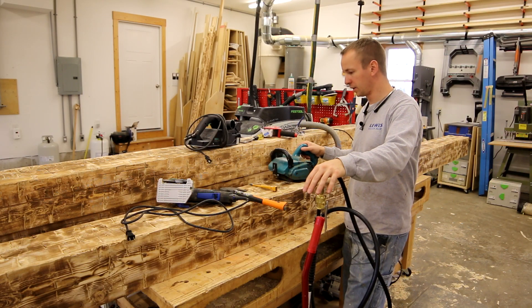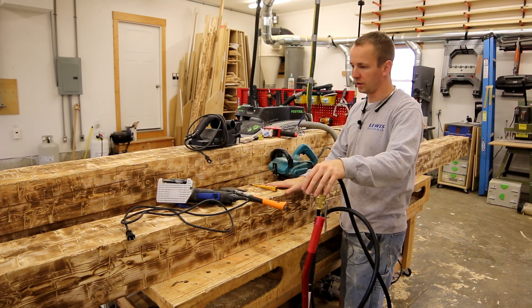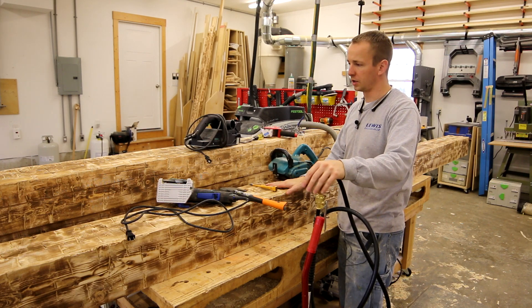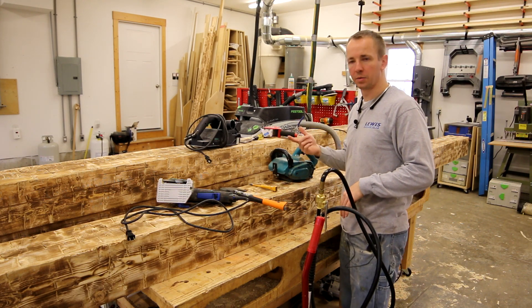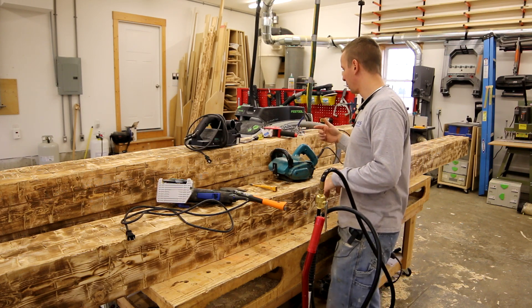This video is going to be specifically about the tools that I found to work really well in distressing barn beams. I'm going to start from the beginning of the process and work my way to the end.